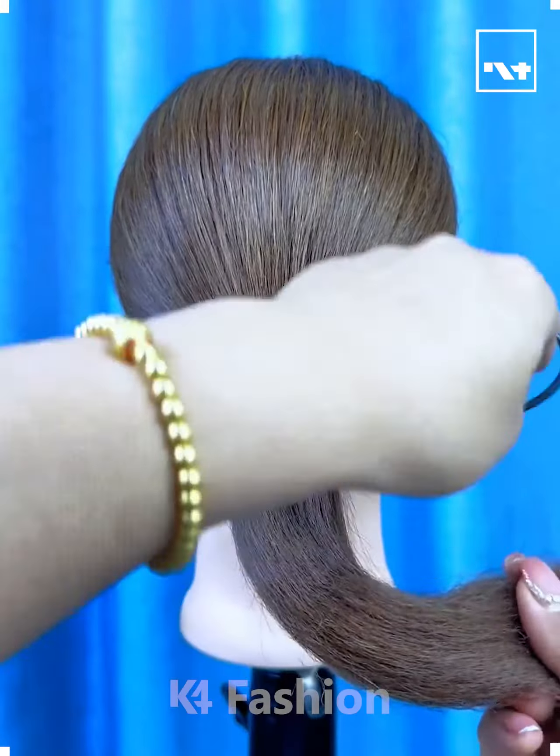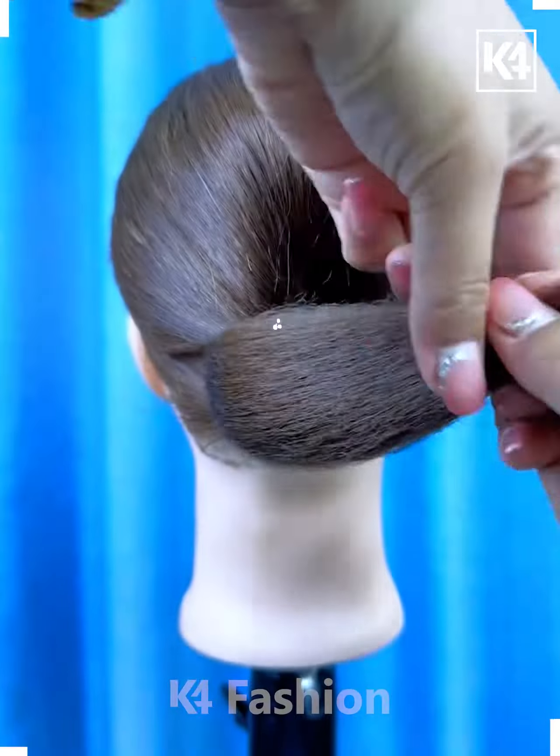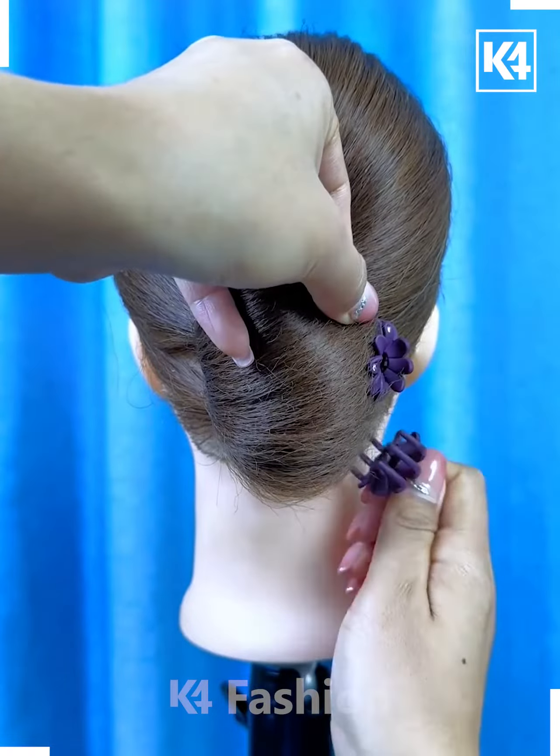Hello everyone. Tie the hairs and then fix this hair rotating tool on the hairs, and then rotate the hairs from the right side. Now tie the hairs and fix it from the bottom and fix it on the right side like this using the hair clutch, and it's ready.